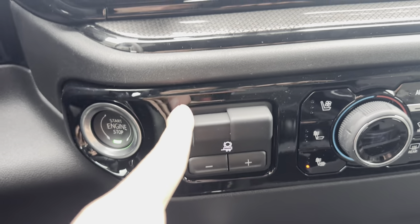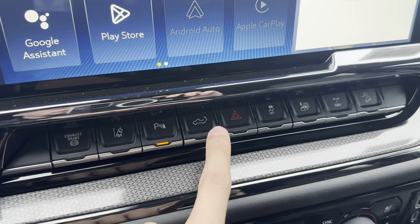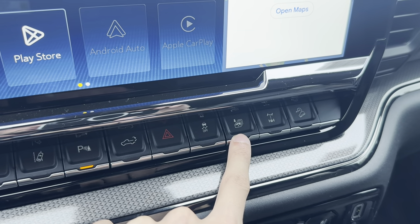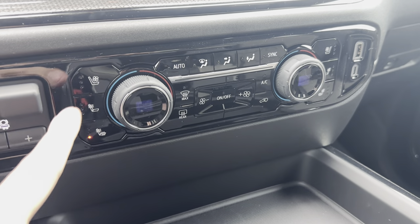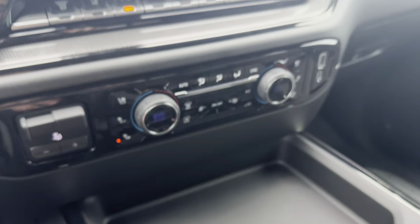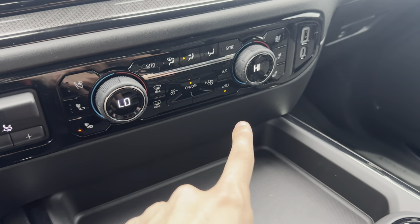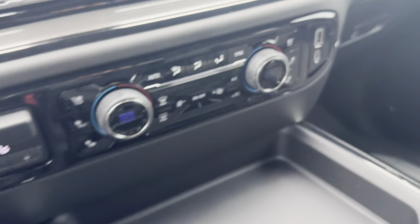We also have our trailer brake controller — you can adjust the gain on that. We have an exhaust brake, lane keep assist, parking sensors. We can lower the tailgate from inside the vehicle. Hazards, traction, and a button that will roll all the windows down. We also have our rear locking differential with hill descent control. We also have cooled and heated seats on the driver and passenger side. This is all of your AC controls — it does have dual zone climate so the passenger side can be different from the driver's side. A couple more phone hookups right there, and a little bit of storage right below the center console.